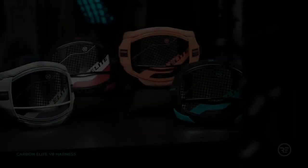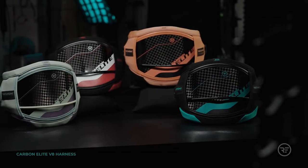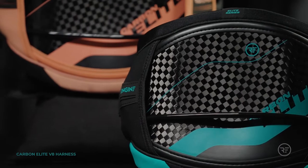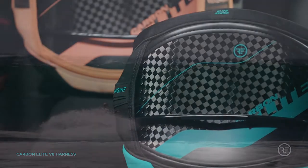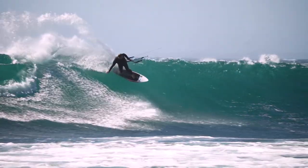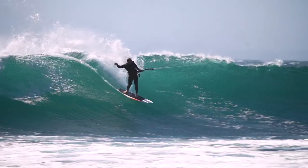The Carbon Elite is what ignited the hardshell revolution and is the benchmark in carbon fiber hardshell harnesses. Often imitated but never reproduced to the performance and quality standards of RideEngine. Accept the best and enjoy the original.